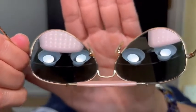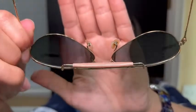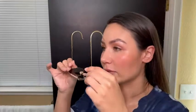The nose pads are adjustable. You put them on like regular sunglasses, but you start with your ears a little bit because you want to make sure that they hook in around the ear.